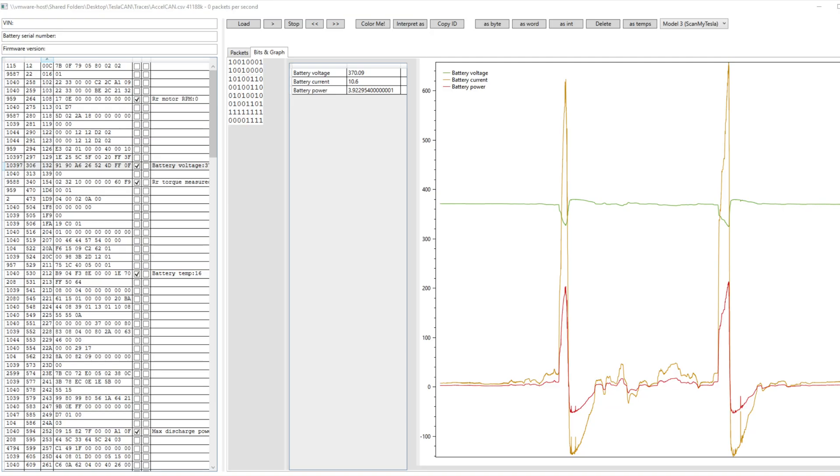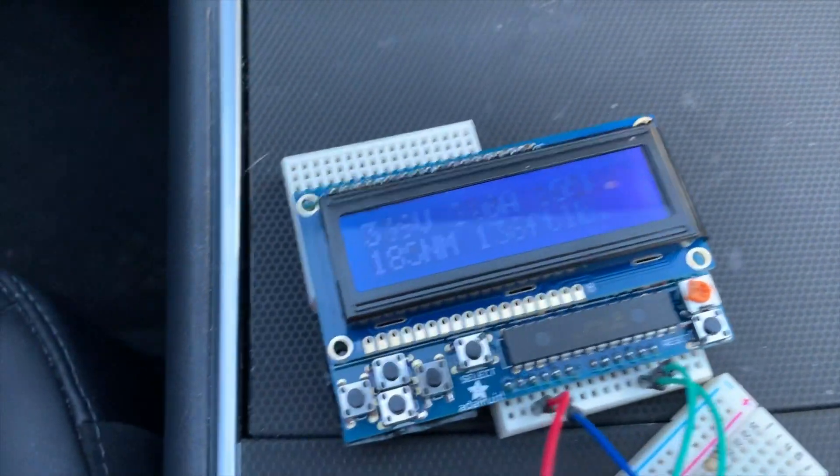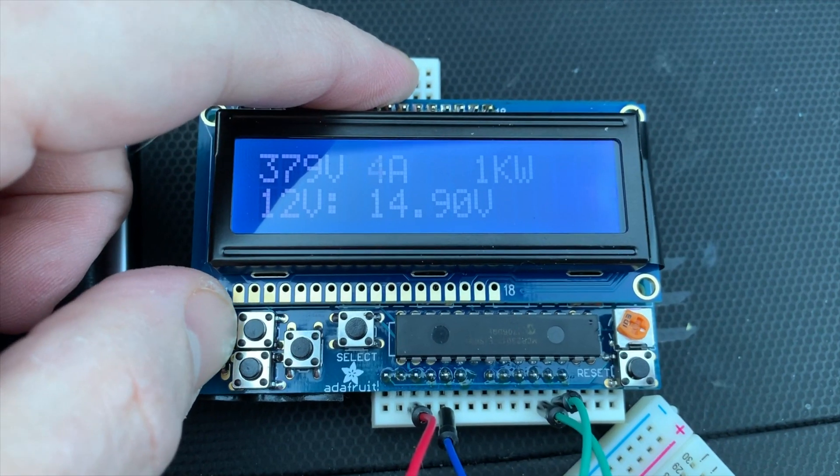This project started with gathering data from my car and analyzing CAN packets for data such as currents and torque. You might have seen the first version that used an LCD screen and buttons to scroll through all the different pieces of data.